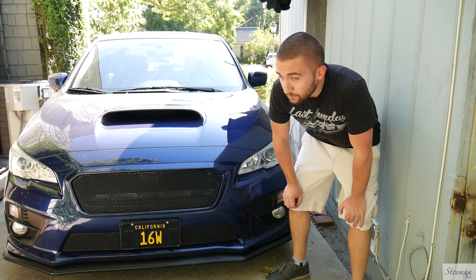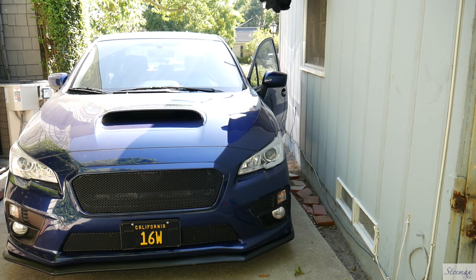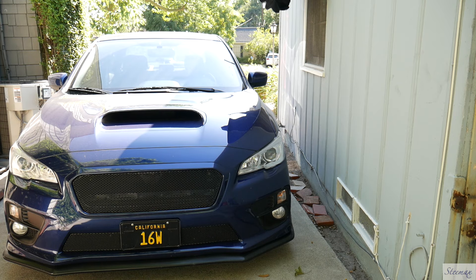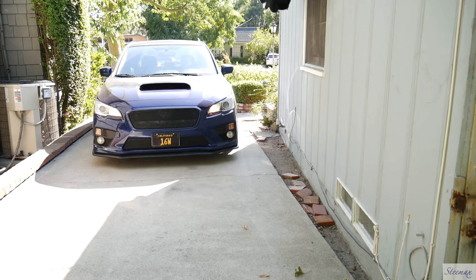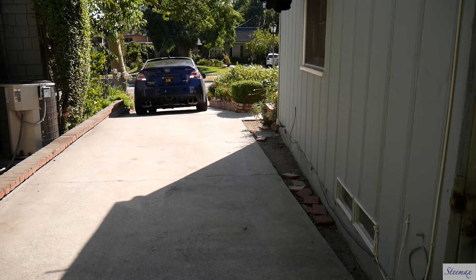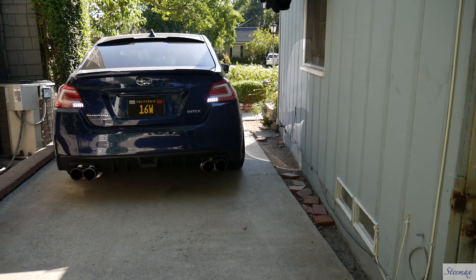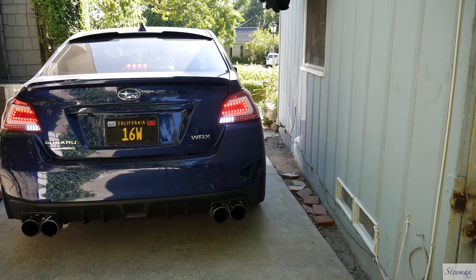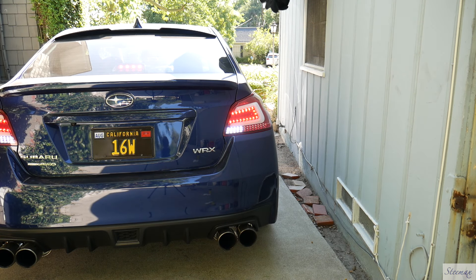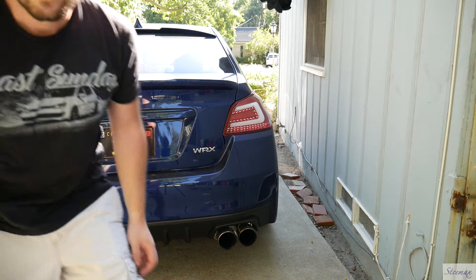First, I'm gonna take the car out and reverse it in so I can work in the shade. Alright, let's get to work!